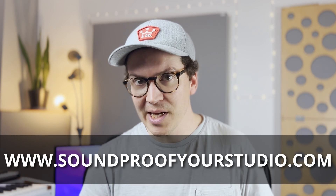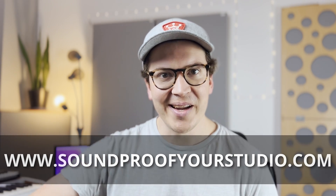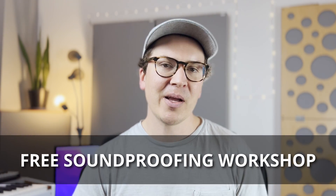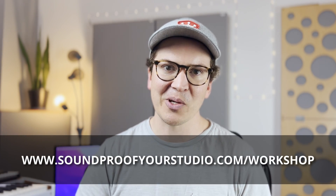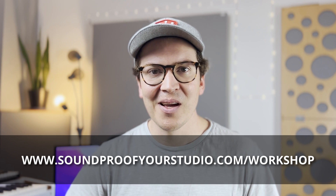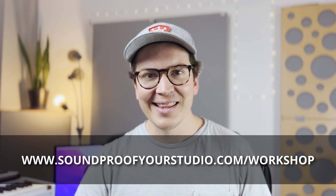Experience is invaluable, and I congratulate everyone doing the DIY approach. For those who want guidance through the process, I do take on a small number of clients — go to soundproofyourstudio.com and click on 'Free Soundproof Clarity Call.' For everyone else, there's tons of free information, including the free Soundproof Your Studio workshop at soundproofyourstudio.com/workshop. Have a lovely day, and best of luck building your studio — see you next week!